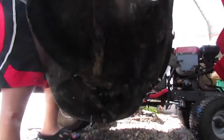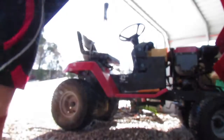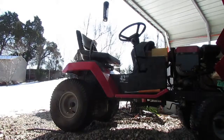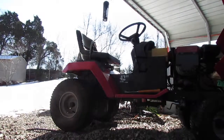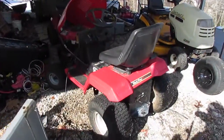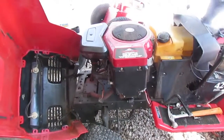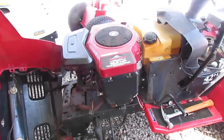Yay! I showed that thing, he was boss. Now we can get the engine off — I hope. I have everything off of it now. Now it's a challenge to see if it will come out or not.